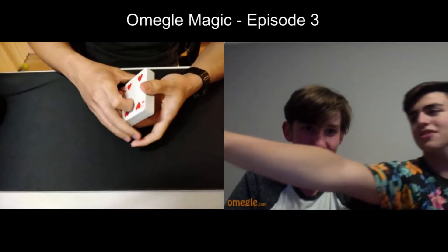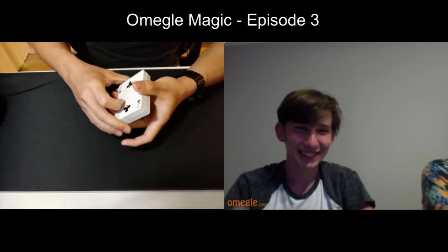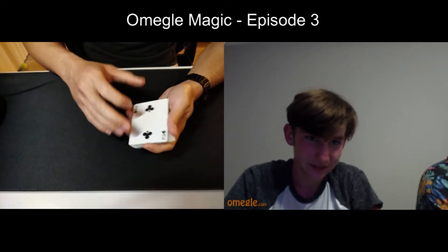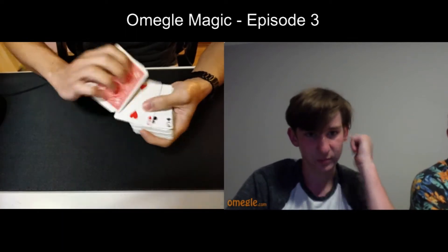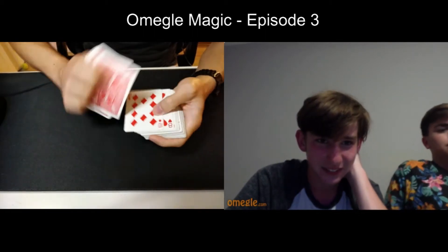I used to do these tricks for my friends, and they used to try to mess with me. I would hand them the deck, and then they would turn their back and say 'I'm gonna do a secret shuffle' - they didn't want me to look. So literally what they would do is go through and take the cards face up and face down just to mess with me, and they did this behind my back so I couldn't see.